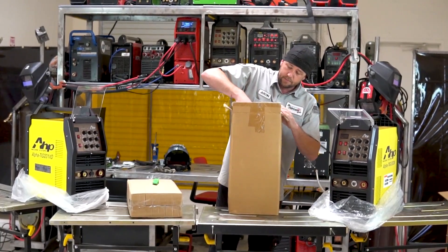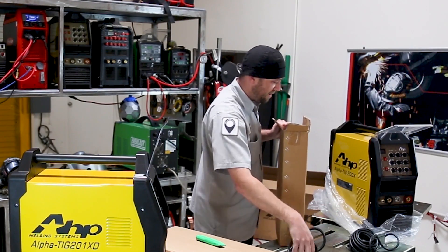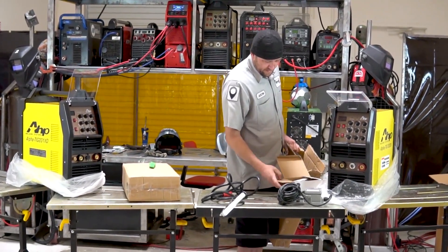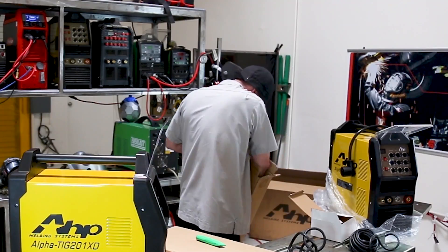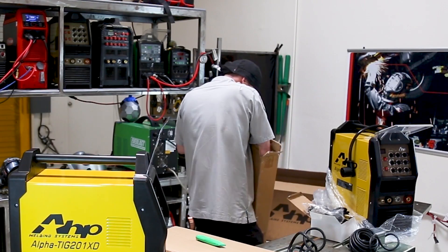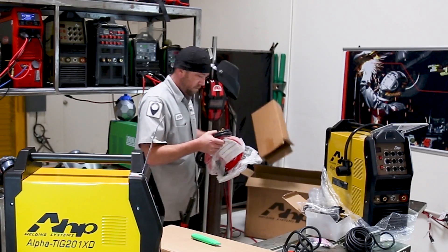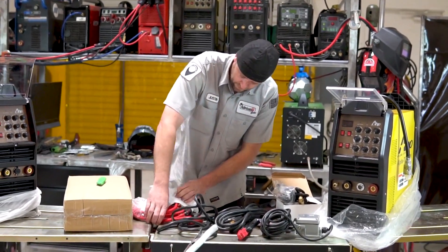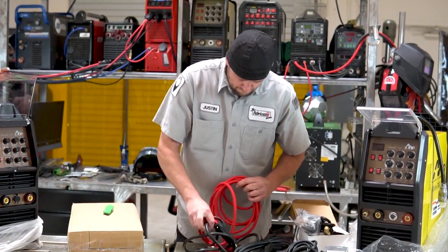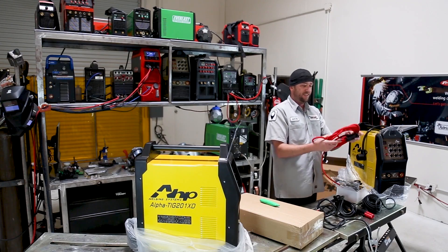A junky pedal - nobody likes that pedal. There's the ground lead. Suppose that's a regulator. Power adapter. Gas line. Trigger switch. Consumables. There's the stinger. Not bad. There's the torch - that bag was torn. That is a number 17 flex head, all pretty and brand new. They don't always stay that way.